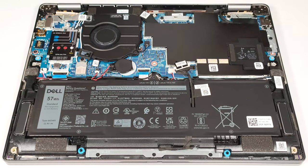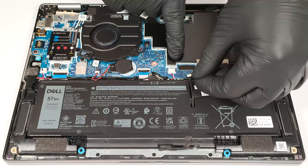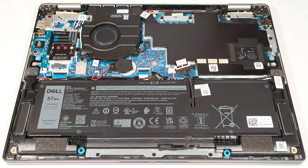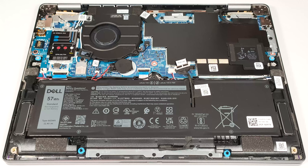Apply a bit of pressure with your hand in the zone with a metal shroud to prevent the motherboard from lifting up with the connector. Then undo the five Phillips head screws that fix the battery to the base.